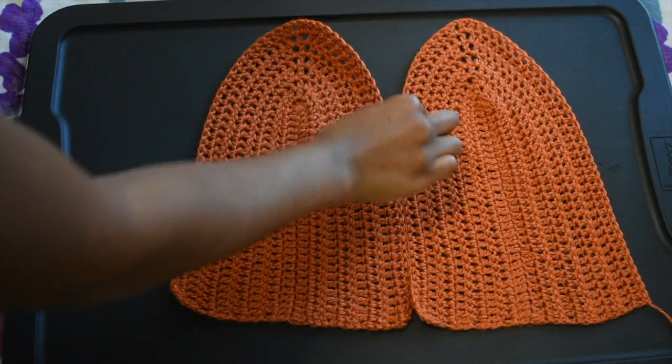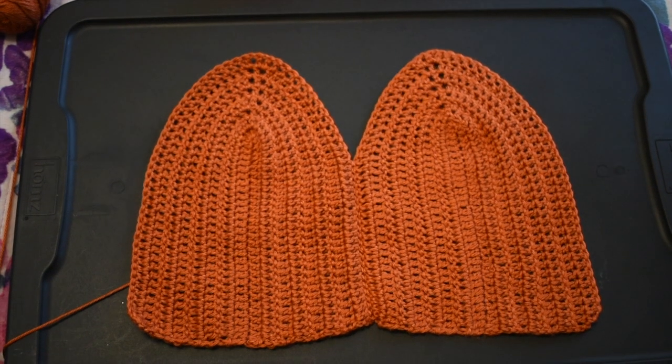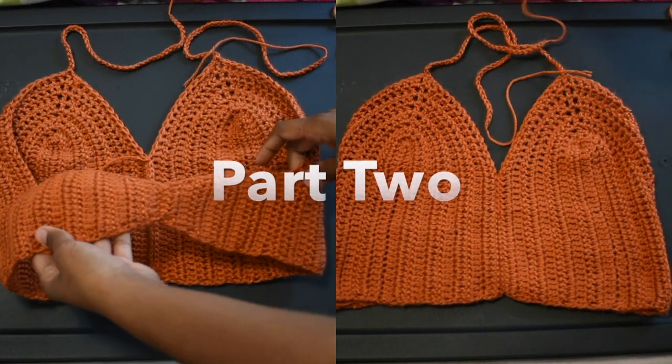Lastly, you're going to stitch these two panels together. You can either weave it with a crochet needle or sew it with a sewing needle. Don't forget to check out part two of this video to see how I added my straps.